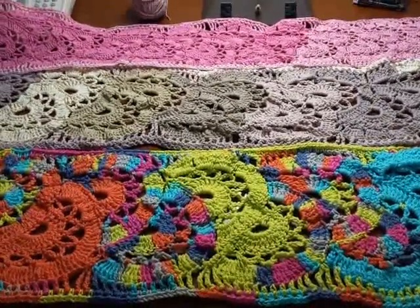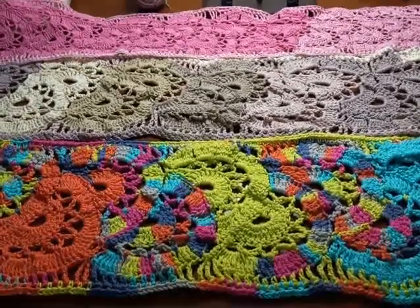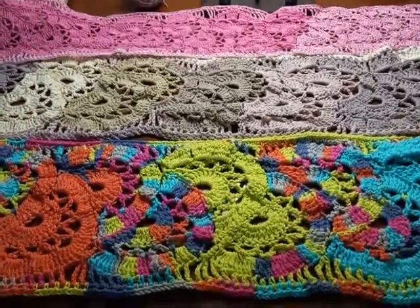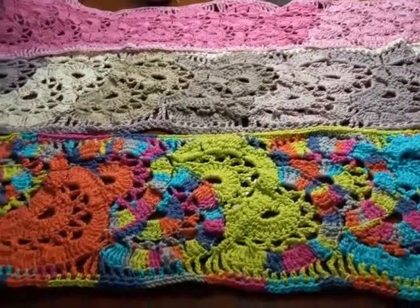Hi everyone, it's Melissa here from Friendly Crochet Creations. I am in the same hotel as two weeks ago and I wanted to give you an update on my calico flowers — let me show you.